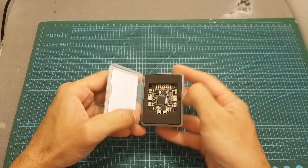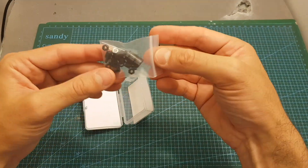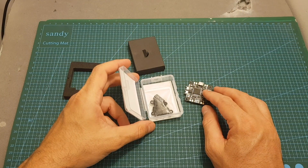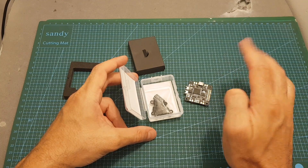Inside the package we're getting the flight controller, and on the bottom of the package we're also getting some screws, spacers, and also a 470 microfarad 35 volt capacitor. An instructions manual is not included but it can be found online, and I'm going to put a link to it in the description box down below.